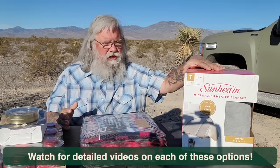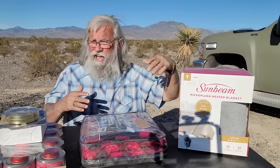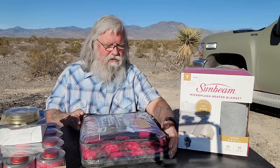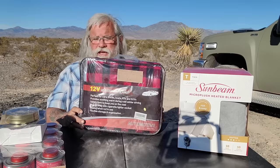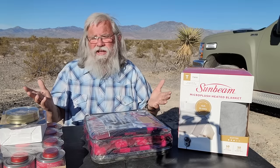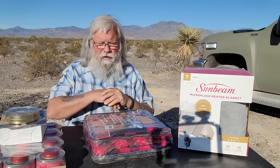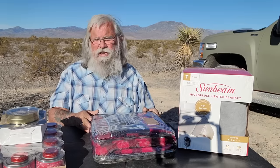I have three things here in front of me. This is a 110-volt electric blanket — we're going to test how much solar it requires to see if you have enough solar and battery. Then there's a 12-volt cigarette lighter plug blanket. We're going to compare three of these against each other, see how much they draw, and find out whether they give out a practical amount of heat that you can actually use to stay warm.